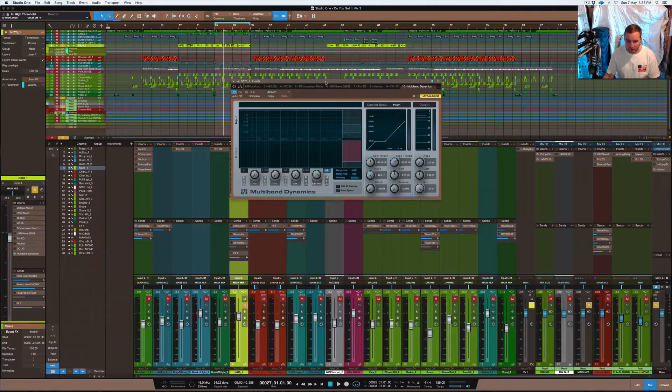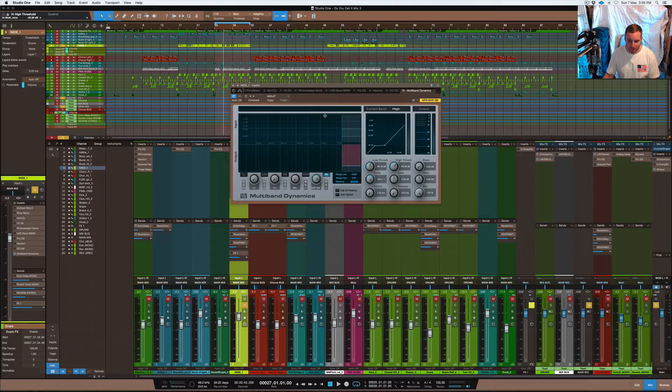What I'm going to do is show you how to use your standard multiband dynamics compressor in Studio One to use it as a de-esser. It's quite simple to set it up — the way it works is basically using all of these bands, you just close them all off.